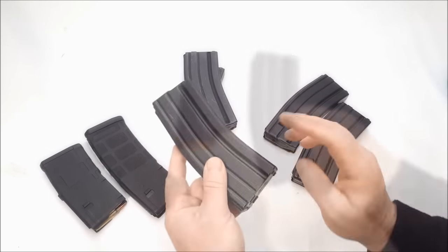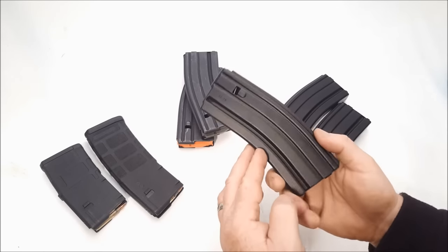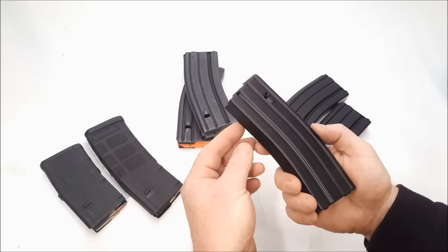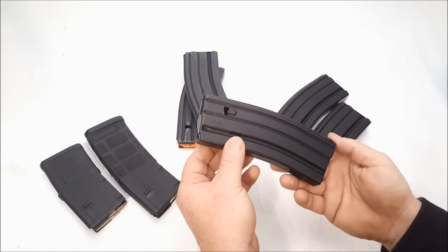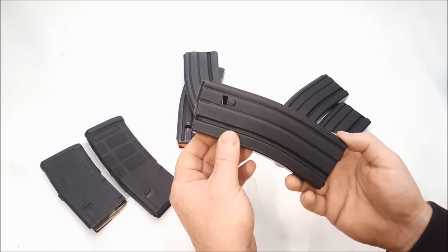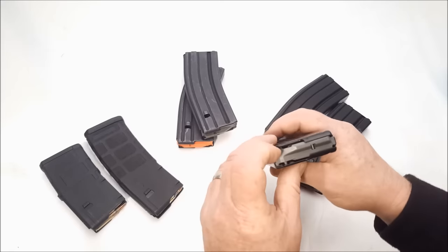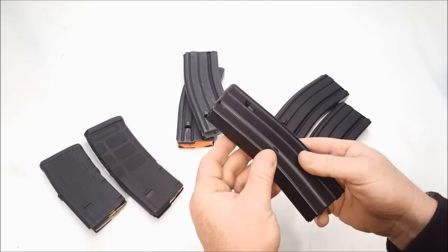Let's talk about these. One of the things I'm going to do is test the functionality of how they feed. One of the best tests is basically just do it with your hands. If you spend any time on the range doing any kind of range detail, you're stuck loading these things — it's absolutely a pain. But if you can load them by hand, they're going to feed right.